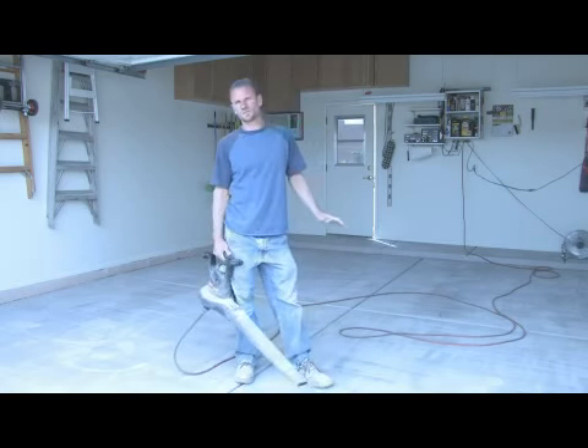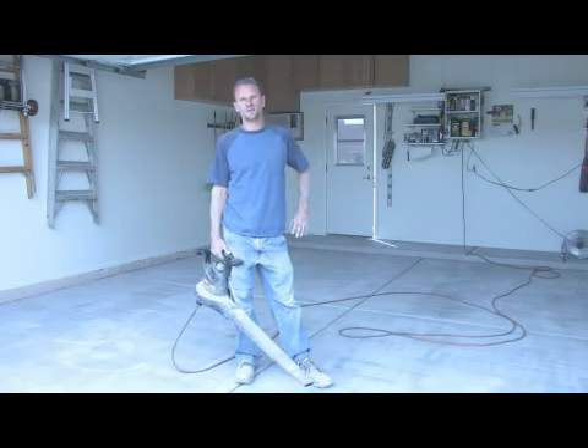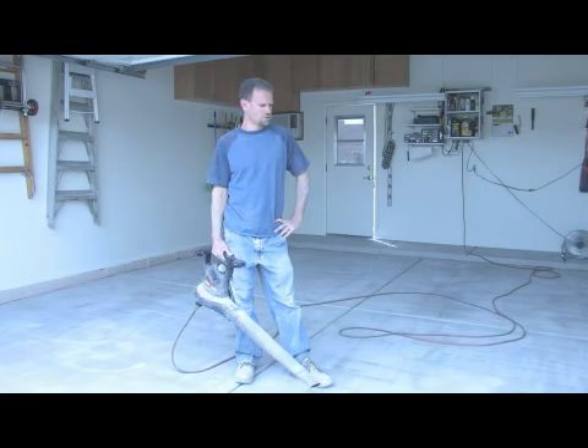Now I've completely stripped this floor with a shot blaster, my grinder, and just some good old-fashioned scrubbing. Now it's ready to get blown off and vacuumed, which I've just completed. And now it's ready for its epoxy - it'll get a nice, good bond because it's profiled properly.